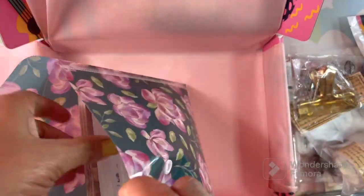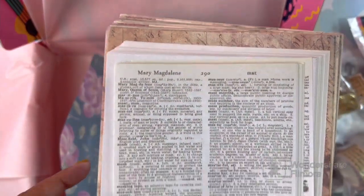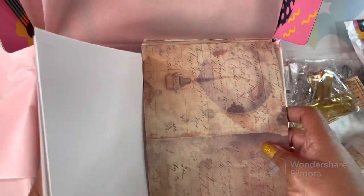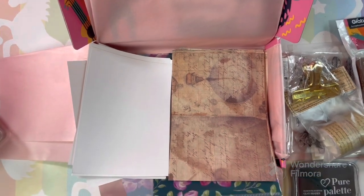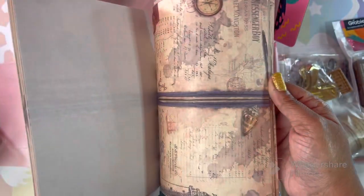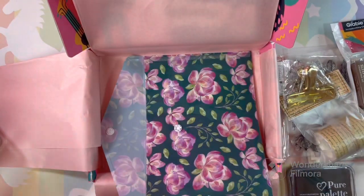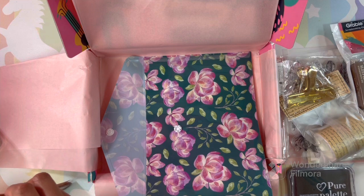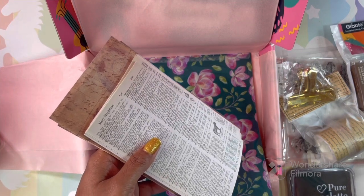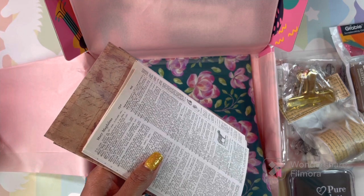Let's see what's in the pouch — oh, it's paper! Lots of paper. Look at that — that's nice. Just all kinds of vintage map and vintage paper, and then you have this paper too. When I read the description for this box, it said: up to seven full-size sets of stickers, six full-size sets of paper, a storage pouch, and up to five scrapbooking essentials.